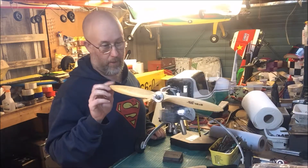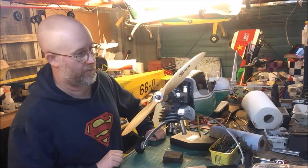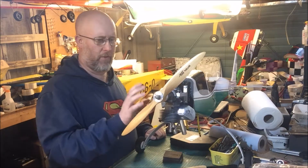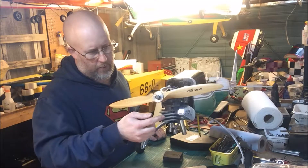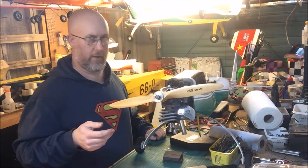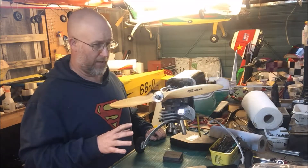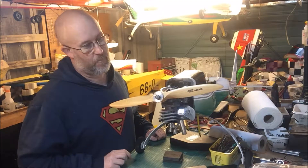A friend of mine who I fly with dropped this Wot 4 XL off here for me to do a bit of work on for him. He was struggling with getting the throttle linkage to work. The engine — the RCGF 26 — is fine as far as we can tell; I have run it up previously and it's brand new.